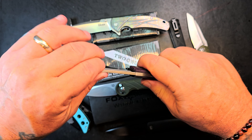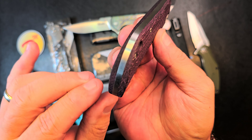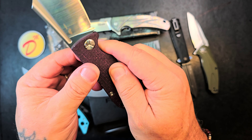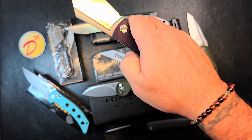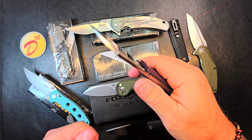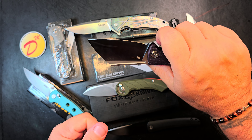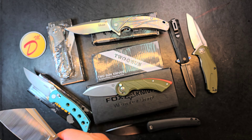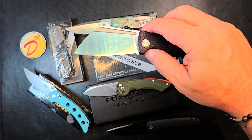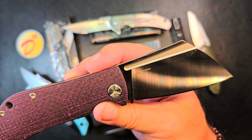It's got a strong detent on that slip joint, which is exactly what I want. Wonderful fit and finish, very comfortable in hand. It's a slip joint so the use cases are specific, but it's capable. TS192 — I'm asking $28.